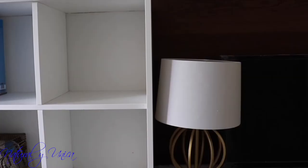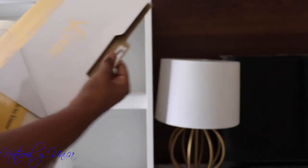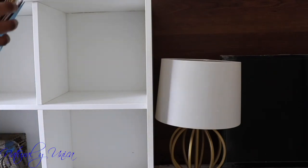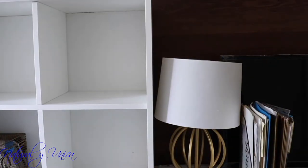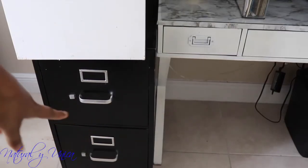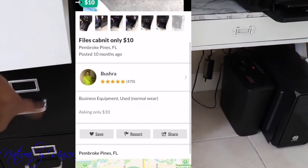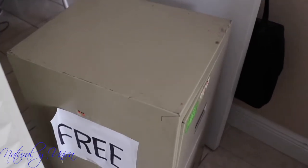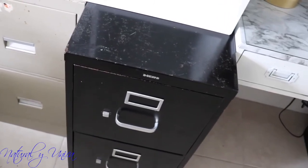This shelf I got for free on OfferUp. These gold folders I love — I got them at Bed Bath and Beyond for $3 with a 20% off special. I also got a transparent holder there on special too. This cabinet cost me $10 on OfferUp — I just need to paint it white. The other cabinet I got for free. I'm going to paint both white to match my table, and paint the handles gold so they look great.